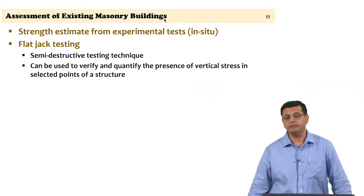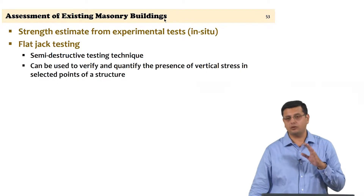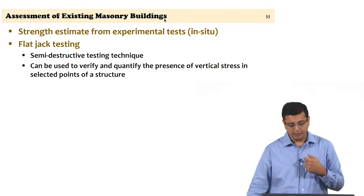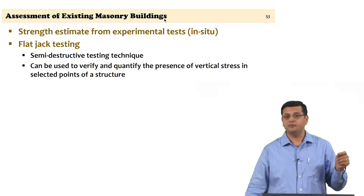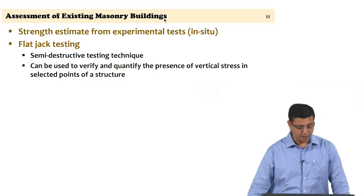What flat jack testing primarily gives you is the level of in-situ vertical stress. It can measure in-situ compressive stress, which is valuable because you can use that measured stress to check against the model you are using. A modified version of the flat jack test also gives you the in-situ stress-strain curve of the masonry, from which you can establish the modulus of elasticity and Poisson's ratio — values you will use for your structural models.